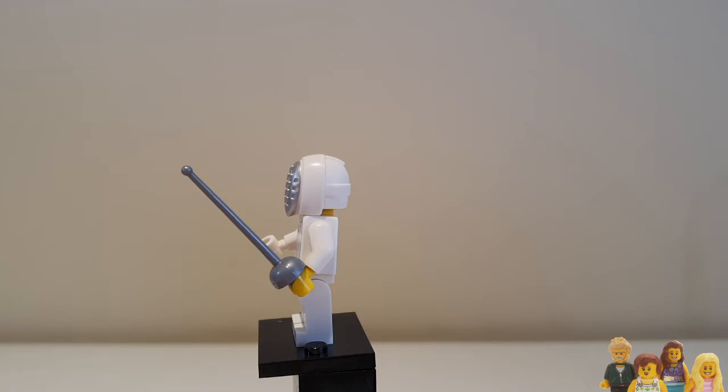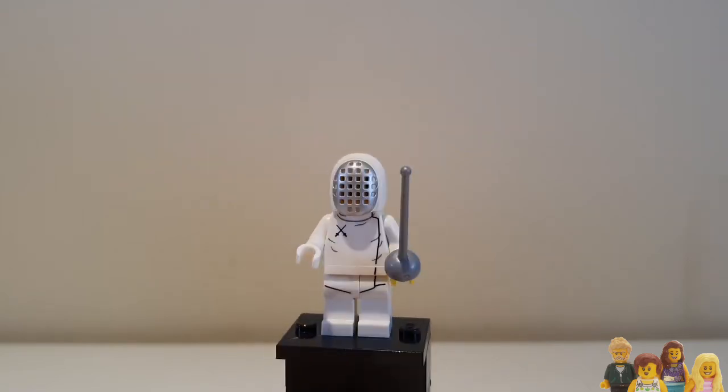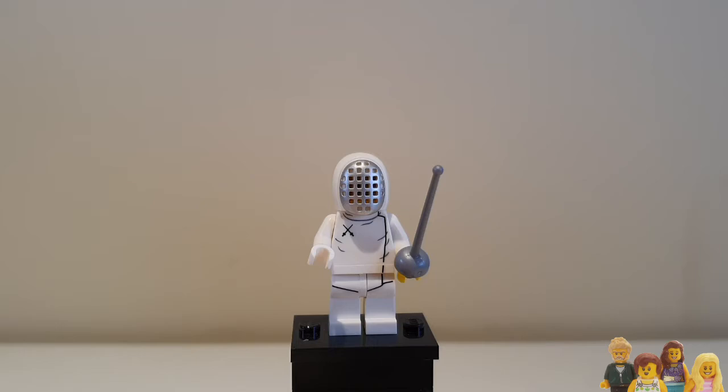He's obviously wearing a glove on one hand, and I looked this up because I'm not an expert on fencing but I was intrigued. Some people say that you can wear gloves on both hands, but they say that you should wear at least one glove on the hand you're using. So why he's got his epee in the ungloved hand I do not know — I'm going to move it over because I think it's wrong.